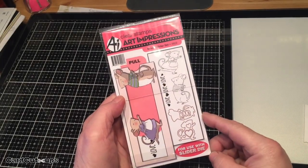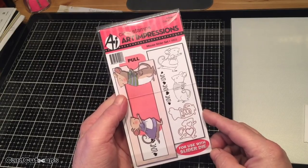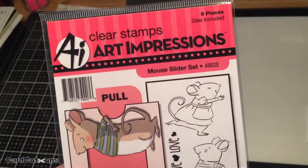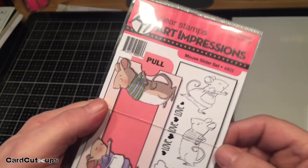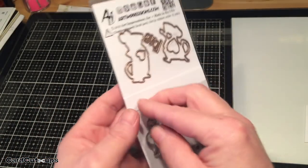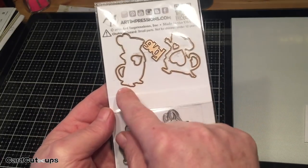Hello folks! Scott here with a new slider card for you today, featuring the Art Impressions Mouse Slider Set. This is the first Art Impressions stamp I've purchased. I love their stuff — I think it's adorable and hilarious. I really like these combo sets that include not only the stamps but also the dies.